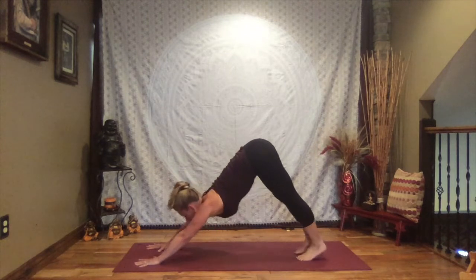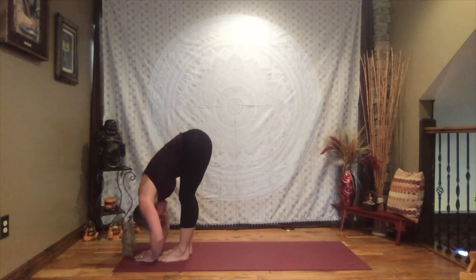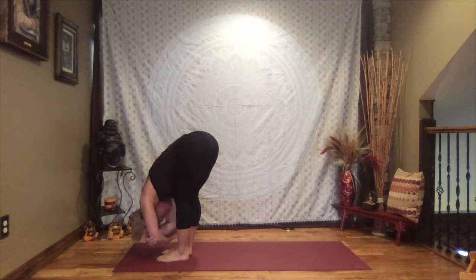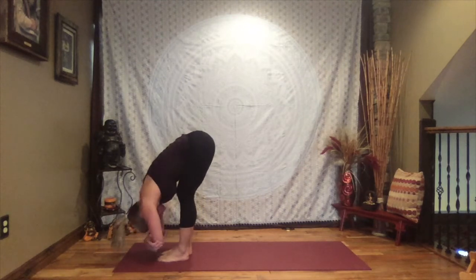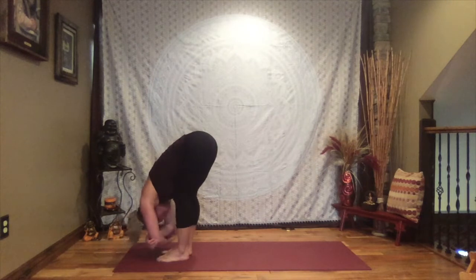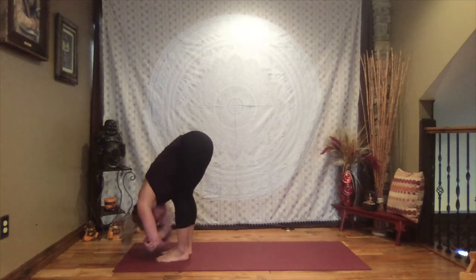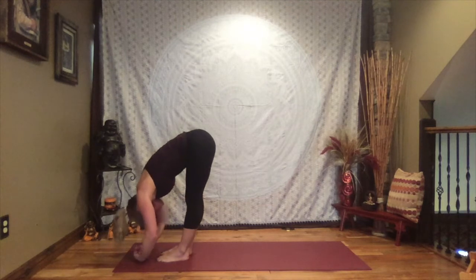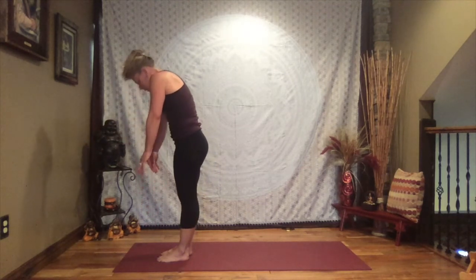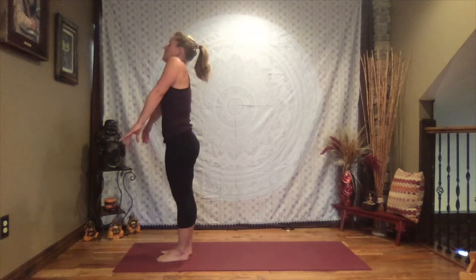Taking the gaze between your hands, walk, step, or hop to forward fold and relax the weight of your upper body down. Let your head be heavy, arms be heavy, face be soft. Bring the hands to the elbows and hold on, gently sway side to side. Work to let go of any negative energy, any resistance — wherever you notice it, can you let it go? Let your mind be clear, let go of expectations, just let yourself enjoy the journey. Come back to center, relax your arms, and slowly roll it up, one vertebra stacking on top of the other.